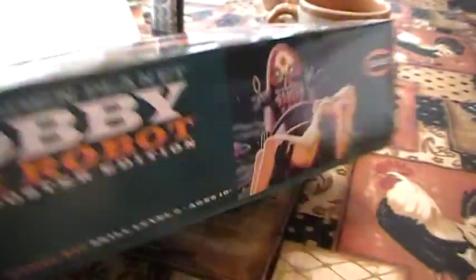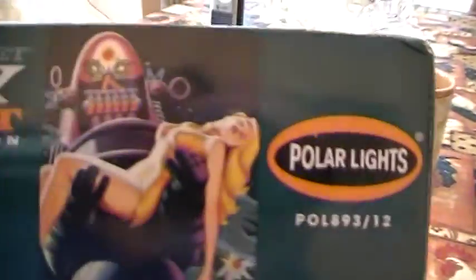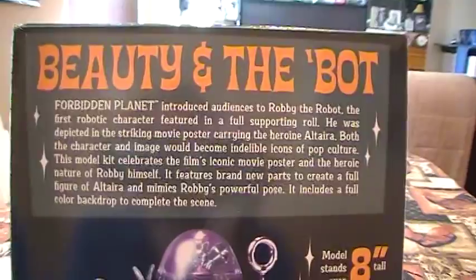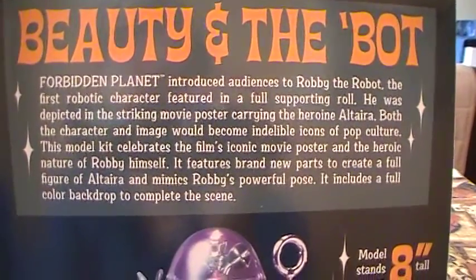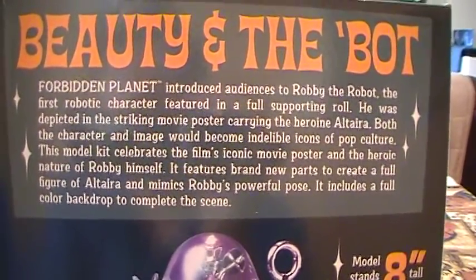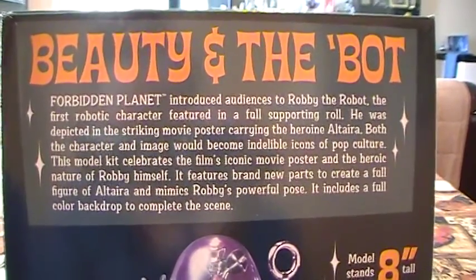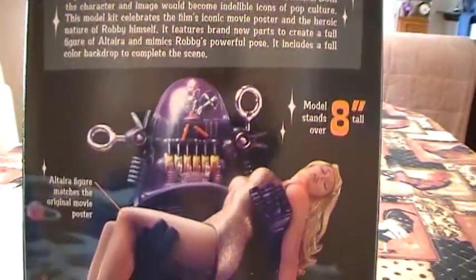This is the side art. Again, it's Polar Lights. And in the back of the box, it says 'Beauty and the Bot.' I'm gonna zoom in a little bit. Forbidden Planet introduced audiences to Robbie the Robot, the first robotic character featured in a full supporting role. He was depicted in the striking movie poster carrying the heroine Altera. Both the character and the image would become indelible icons of pop culture. This model kit celebrates the film's iconic movie poster and heroic nature of Robbie himself.